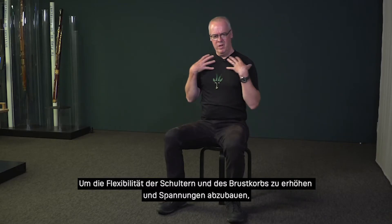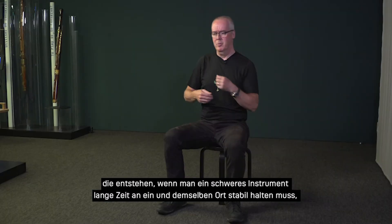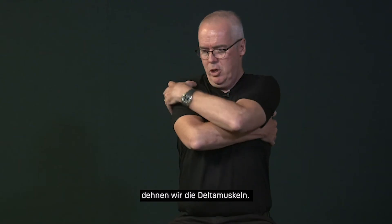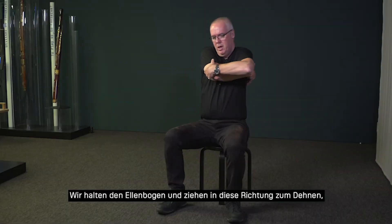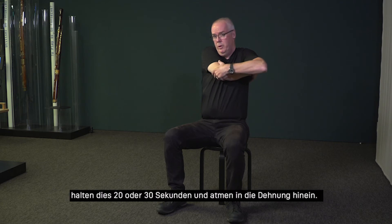To increase flexibility of the shoulders and the chest and to reduce tension after holding a heavy instrument in one place for a long time, we can stretch the deltoid muscles by holding this elbow and stretching in this direction, moving this direction, holding it for 20 or 30 seconds while breathing into the stretch.